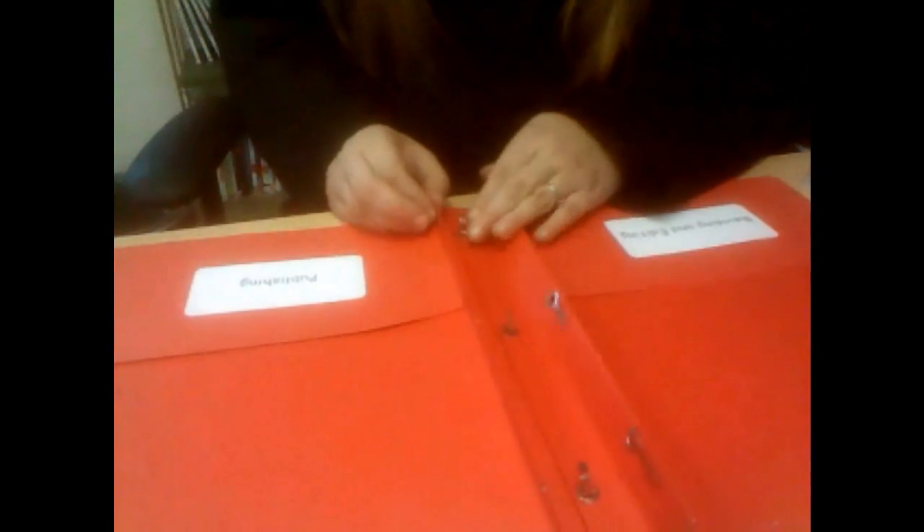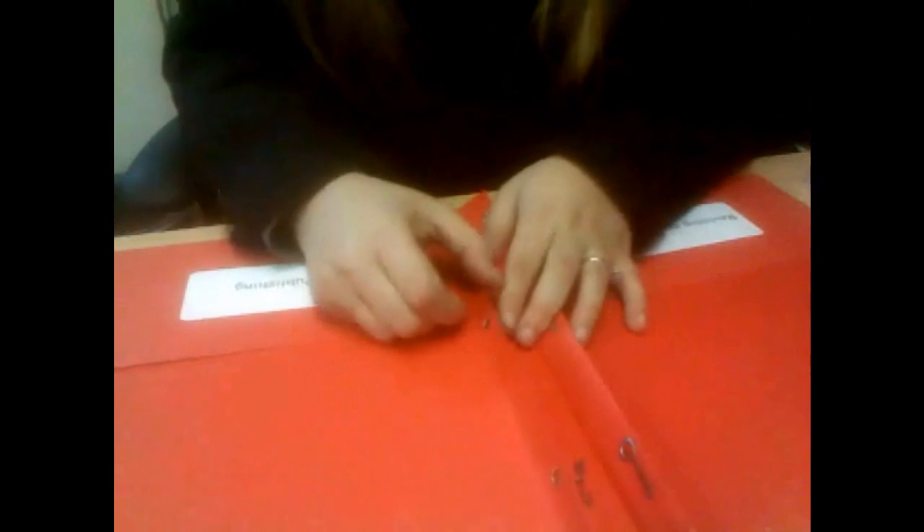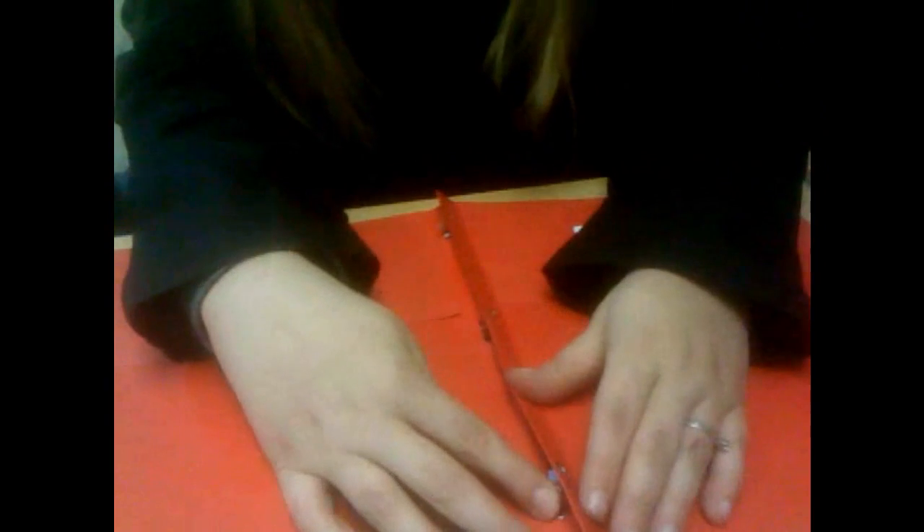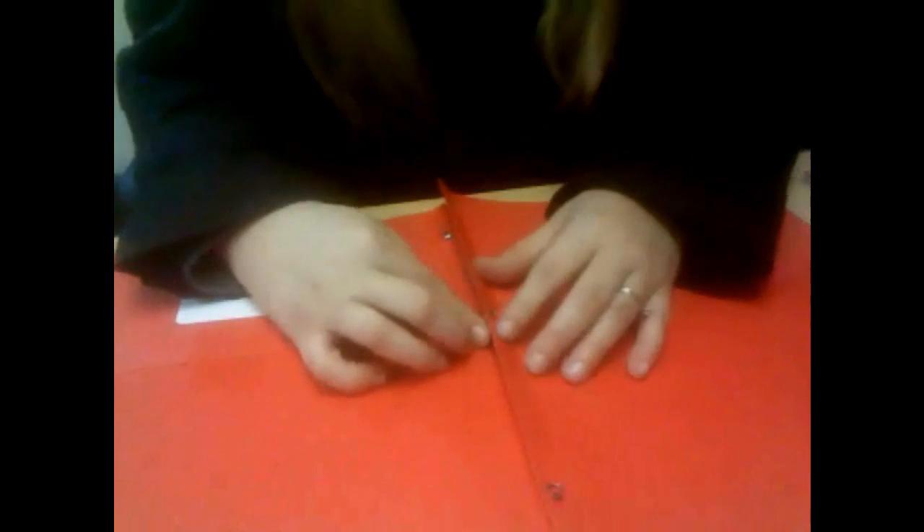Then, you're going to take the other side of the holes from the other folder and stick it through there. Then, you're going to fold over the last tab, and fold your tab up through there.